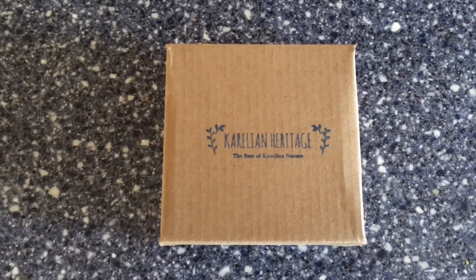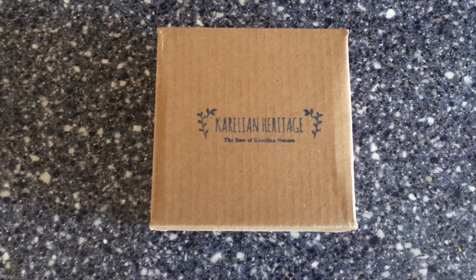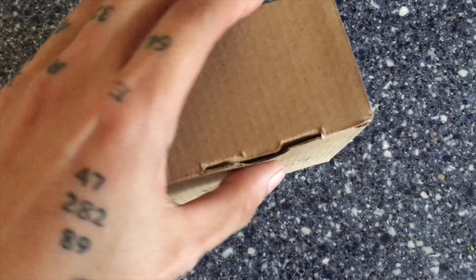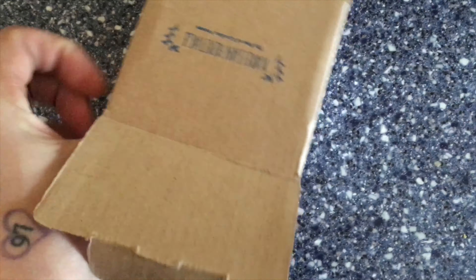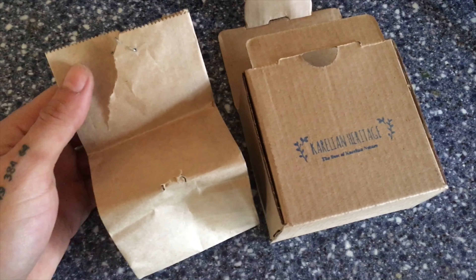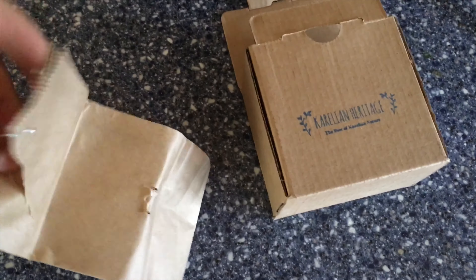Hey, what's up everybody. I'm gonna be opening a package that I just got from Corellian Heritage — the best of Corellian nature. This should be the elite shungite that I ordered from them. Let's see if I can open up this box. All right, so this all comes in a small bag and we'll open it up.